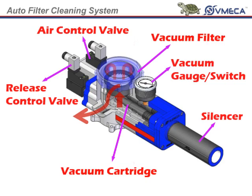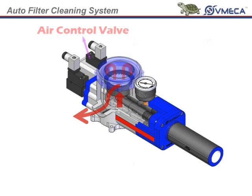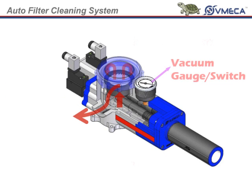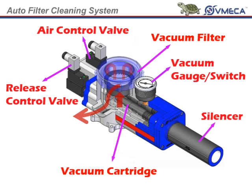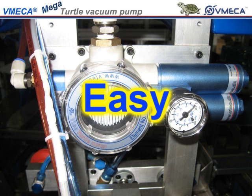The turtle pump has a vacuum cartridge, vacuum filter, air control valve, vacuum release valve, vacuum gauge or switch, and silencer integrated into one body. It is compact in size, quiet and easy to install.